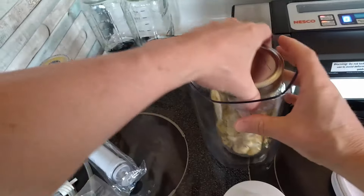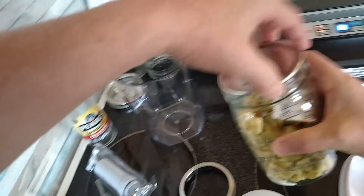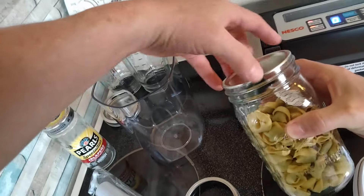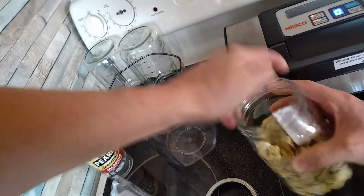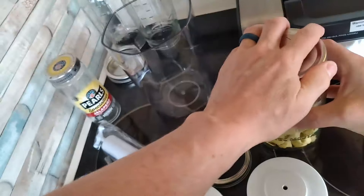Now that I've got this on here, that is on there good. Just to prove it, we'll go ahead and pop this up so you can see that it is, in fact, vacuum sealed. That's on there good — definitely does a good vacuum.